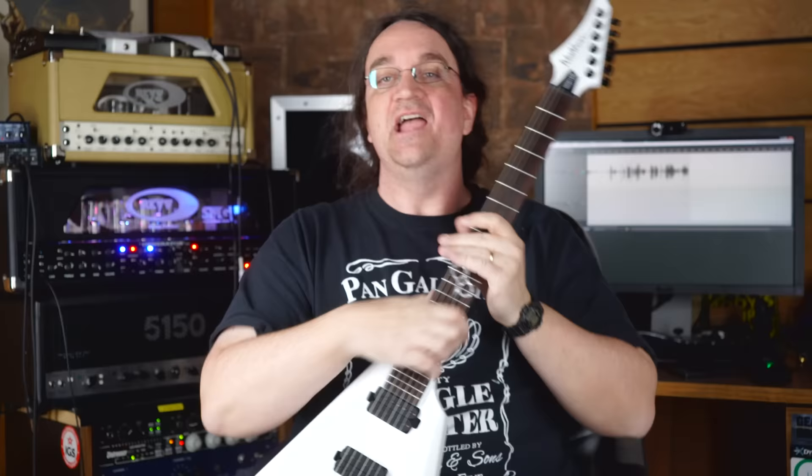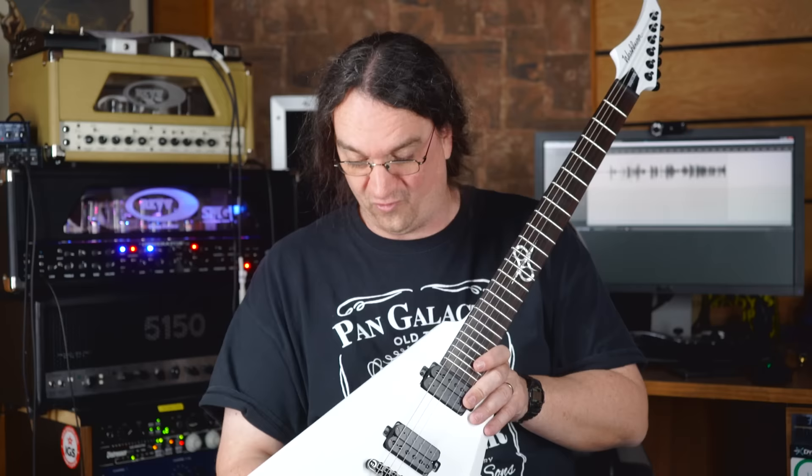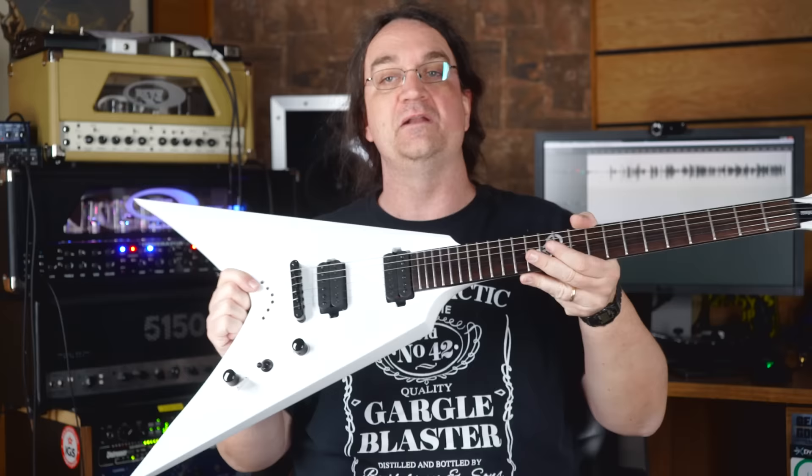We're back. I just pulled this thing out of the box, tuned it up, and played with it for a few minutes — and it is so nice. Washburn's really outdone themselves with this. I'm going to do a full review on this guitar in the very near future and put it through its paces, but I've got some really exciting news.